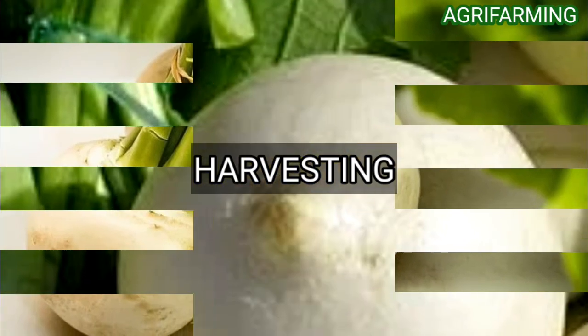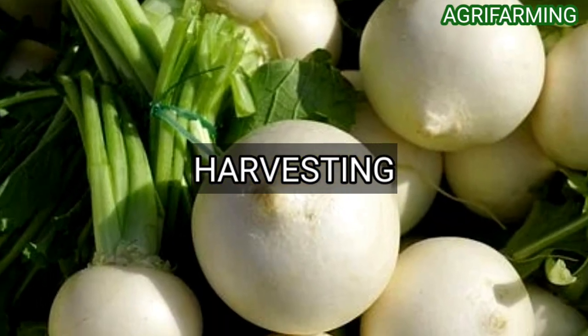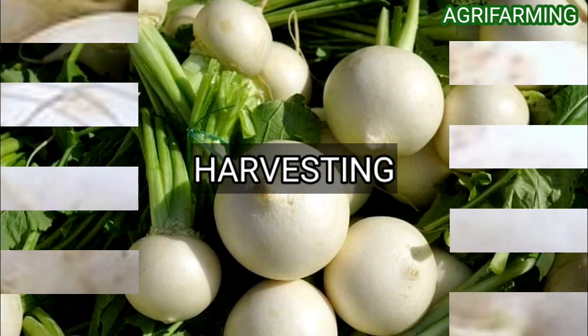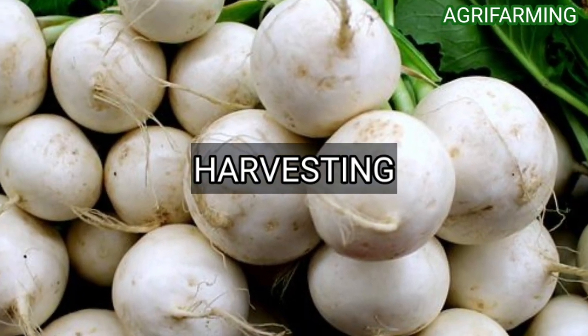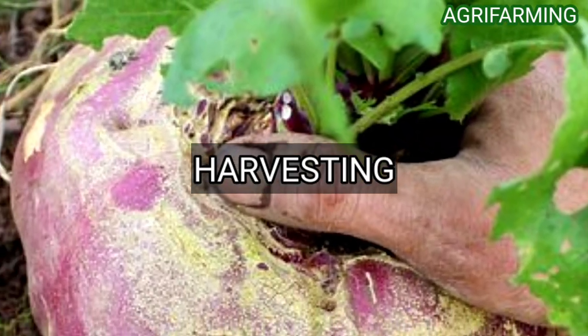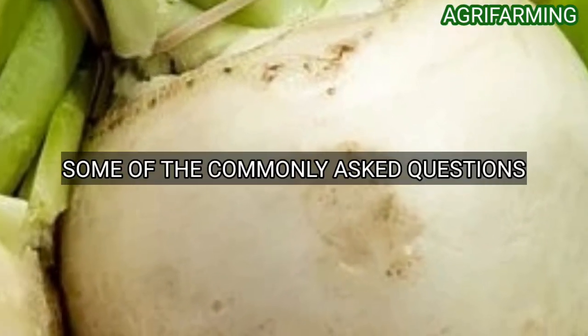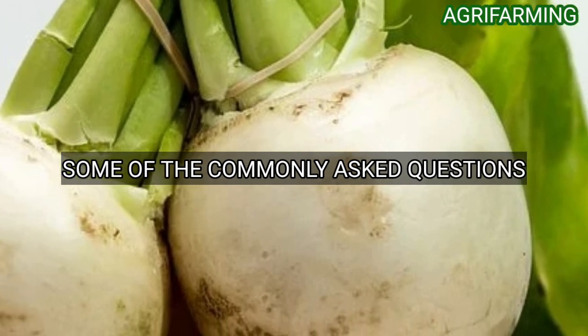Now let's see how to harvest turnips. When growing turnips in pots, harvest the greens as soon as they grow about four to six inches tall, leaving the roots intact. It takes around 35 to 60 days for most turnip varieties to mature. Harvest the roots when they are about two to three inches in diameter. Leaves are best harvested when they grow up to 10 to 12 inches in length.